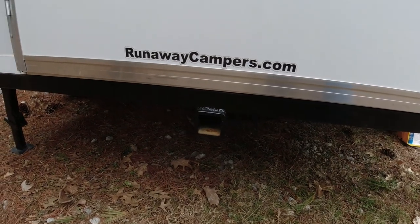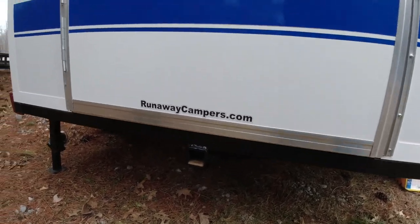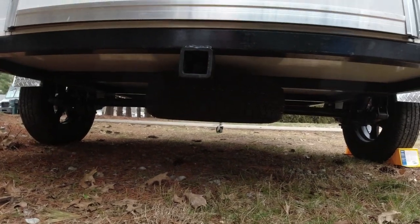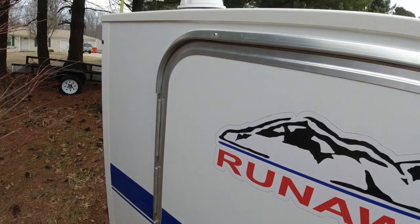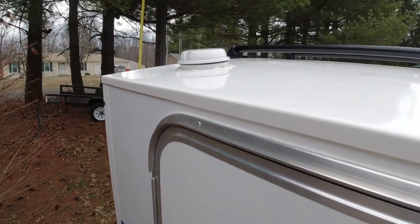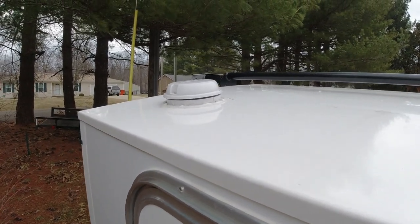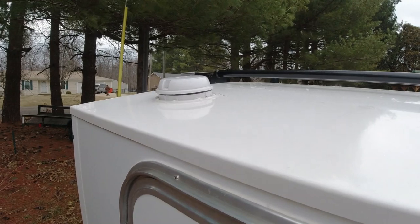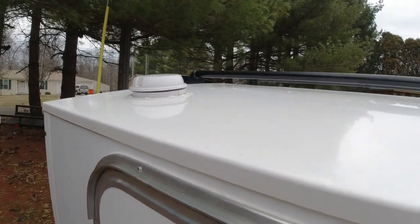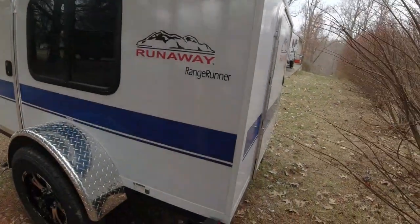I'm really looking forward to throwing a kayak up on the racks. One thing that comes standard with these models is a receiver hitch in the back — I'm not sure of the max poundage, but I'll find that and put it in the video. There's also a spare tire, which is an add-on, and I really don't know why you wouldn't want one of those. At the very back there's a Max Air fan — it pops up and has a fan and a light built into it. That was added by the previous owner, but it's something I would have added myself because you definitely need that ventilation.